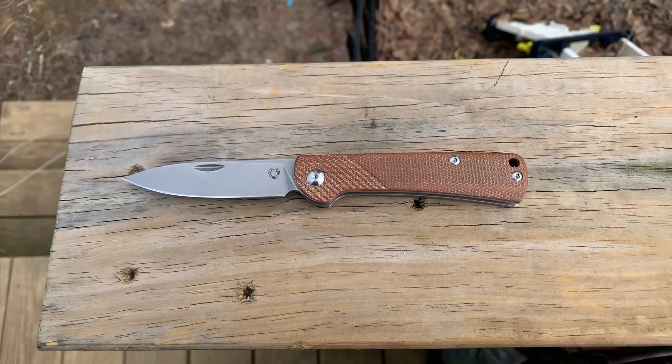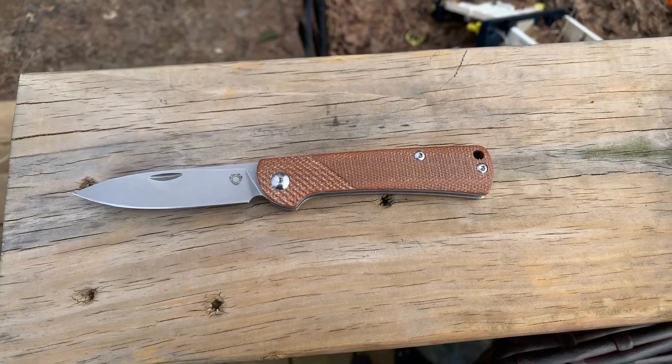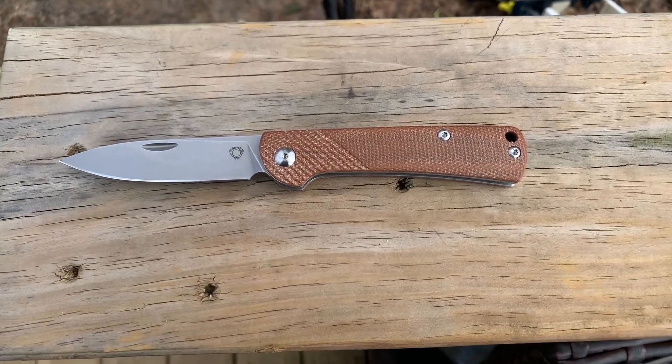What's up everybody, this is Rich from True Budget EDC and Prepping. Use your gear, lose your gear, because if you're not using it, you might as well lose it.